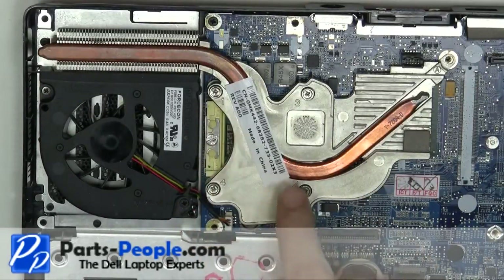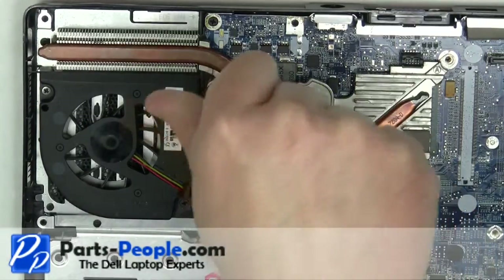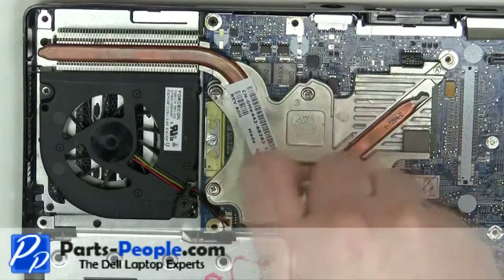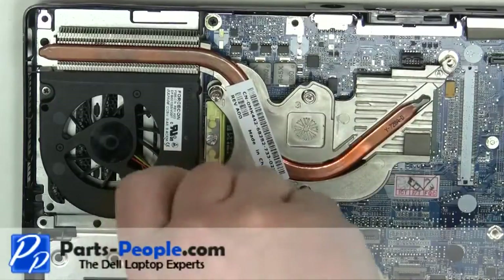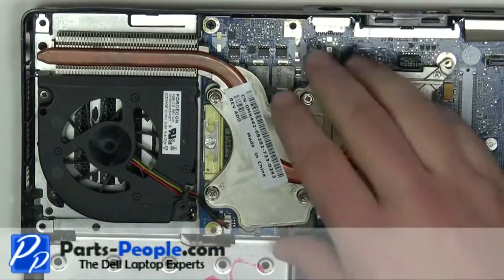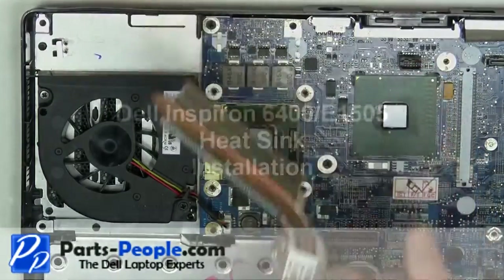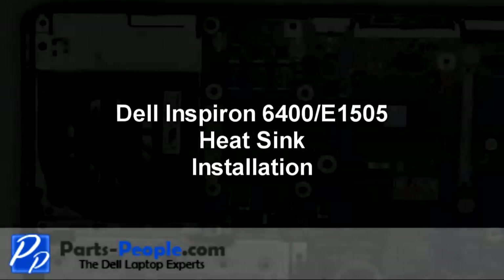Loosen the four heatsink screws. Carefully lift away the heatsink from the motherboard. It's recommended to clean the heatsink and reapply thermal pads and paste before reinstallation.